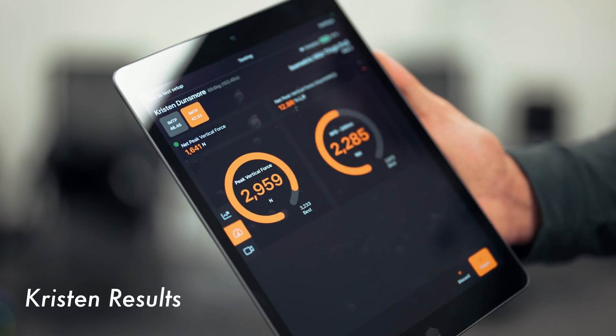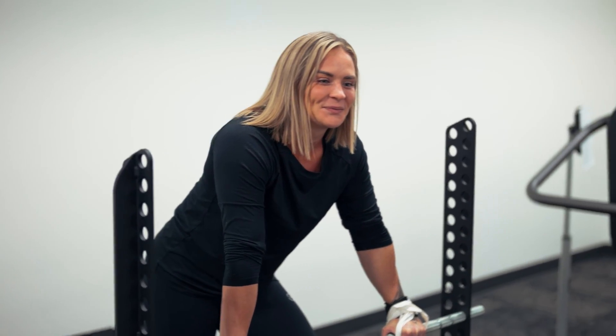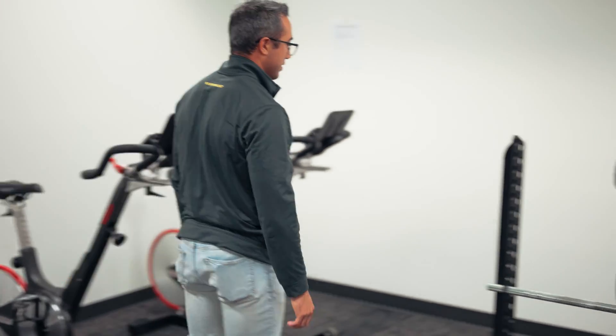Which side did you say was weaker? My right side is the — dare I say — injured, but the side I have issues with. Okay, that makes sense. I think there's a little bit of a learning curve though, because you don't really know how to express strength in this position the first time.